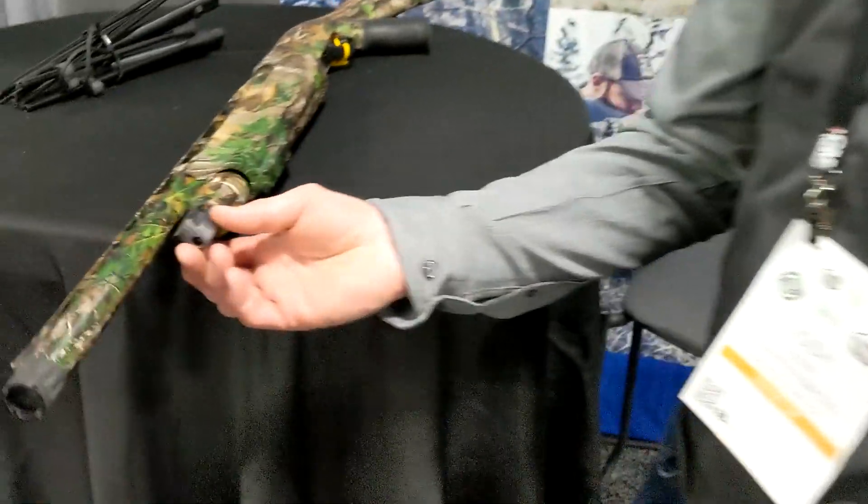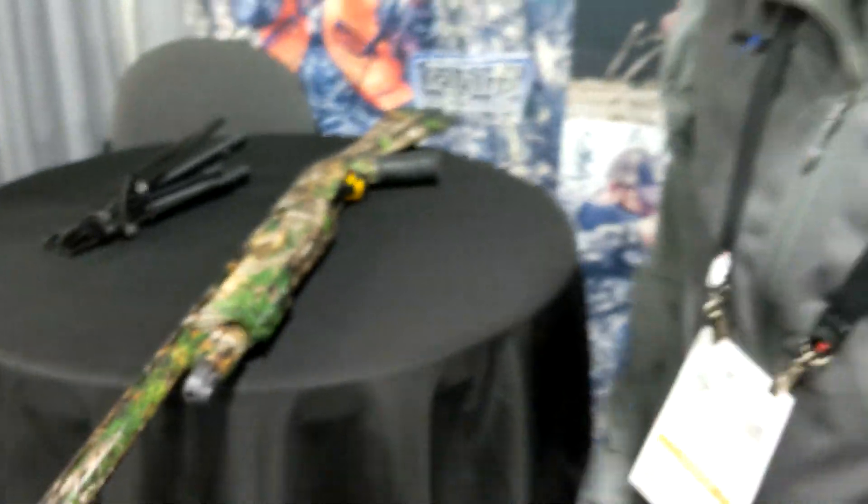We also have a shotgun adapter for all of our turkey guys, and we have another sling swivel stud adapter.